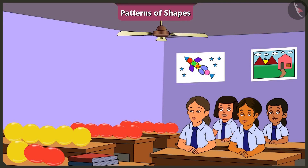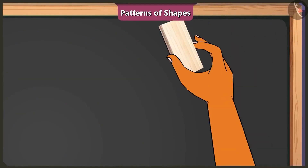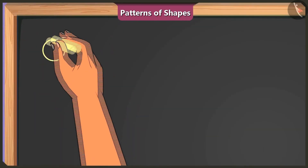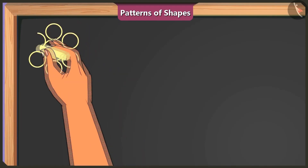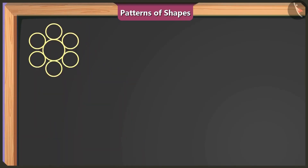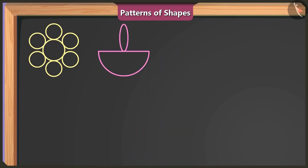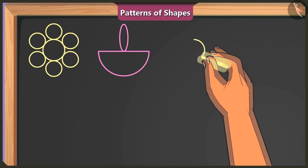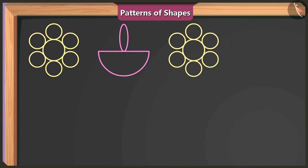What do we do next? We need to decorate this board. Okay, ma'am. On one corner of the board, we can use big and small circle shapes to make a flower. Next to this flower, I can draw a diya using a semi-circle and an oval shape in this manner.